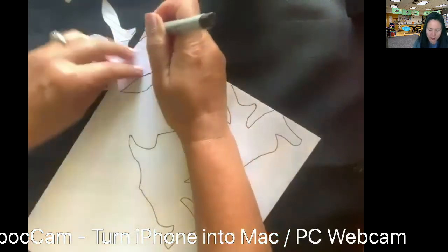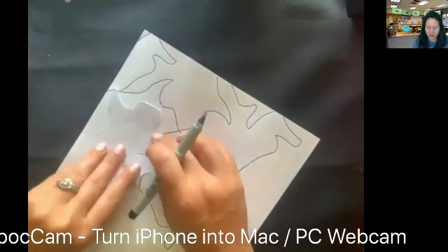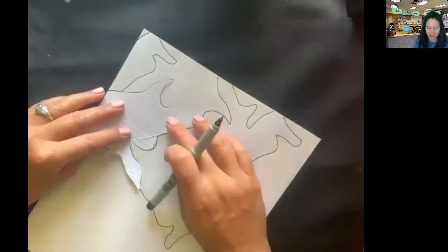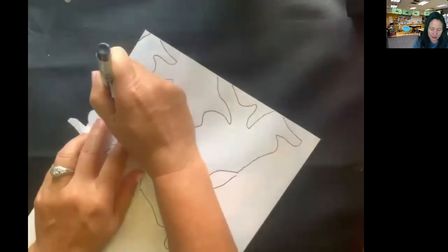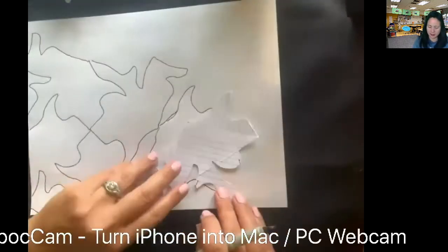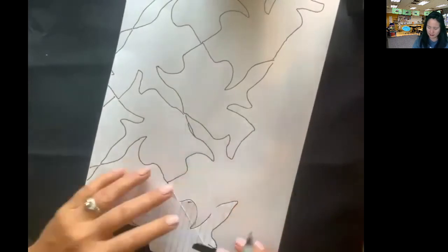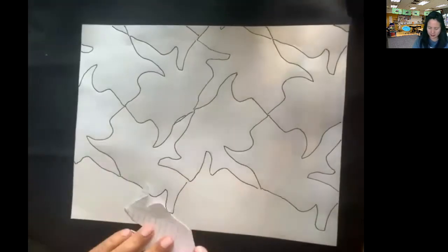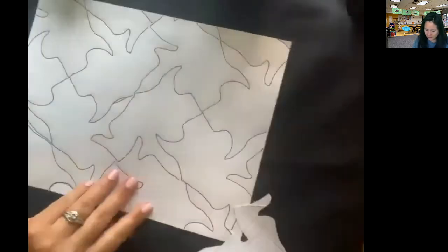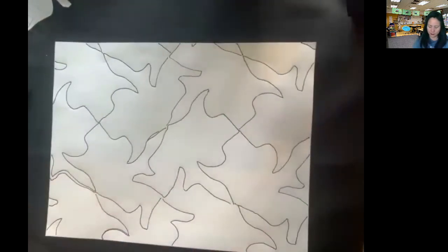Do you see how this piece goes off the edge? I still need to trace the little parts that are showing so that the pattern continues and it tessellates. I'm going to keep turning — notice I'm not flipping it. If I flip it, it will not fit and it won't tessellate. I need to make sure I keep it with the same striped side. It fits right here.